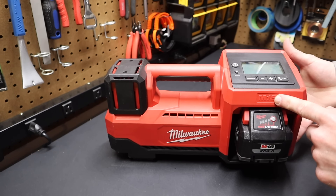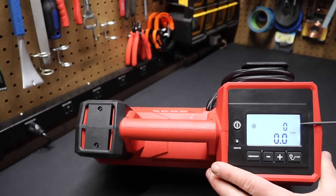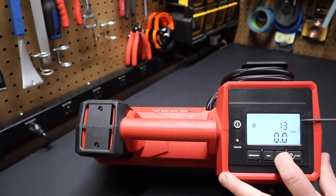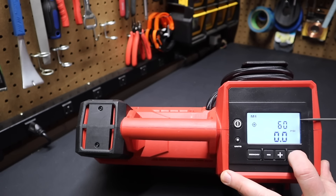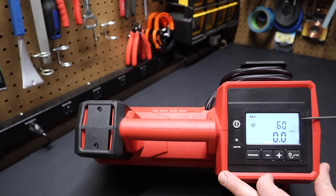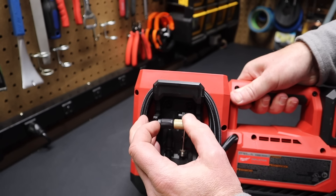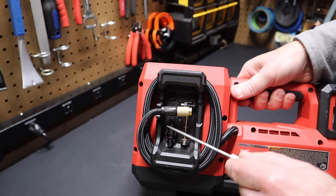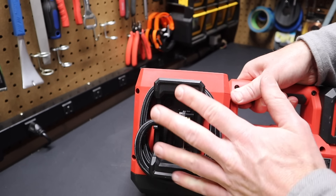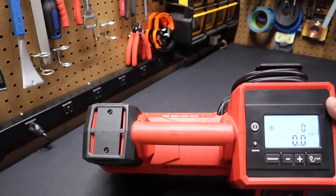Number 5: this Milwaukee M18 18-volt inflator. Simply turn it on, connect it to your car or truck tire, and set your desired inflation. Hit the plus symbol to go in increments of one, hold it down for increments of five, or hit memory to store the PSI as a target. Hit the button, turn the inflator on, and it will inflate to the desired PSI and test it three times. On the back, here's the thread-on style hose — you can change that out if you want a different style. And all those different attachments for sports balls, inflatables, or specialized bike tires have on-board storage right on the back. I can't believe how much I use this inflator — I almost don't use an air compressor at all anymore. That's the Milwaukee M18 inflator.